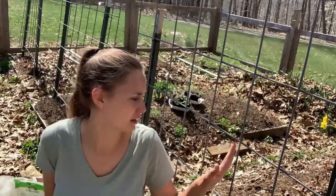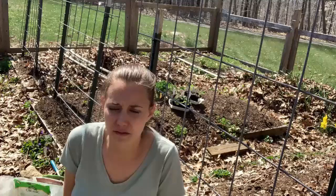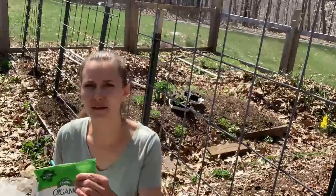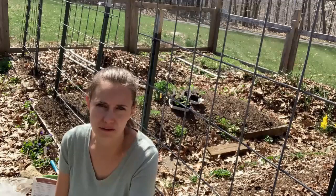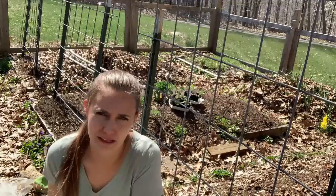This bed over here, last fall I amended it with a few inches of compost, and then I covered it up with fallen leaves over the winter to let the compost break down and let the worms incorporate it into the soil. If you didn't do that last fall, you can go ahead and do that this spring. Then I have some organic vegetable fertilizer. In the planting hole for each individual broccoli plant, I'm going to put a small handful of this slow-release vegetable fertilizer to help keep it happy over the season.